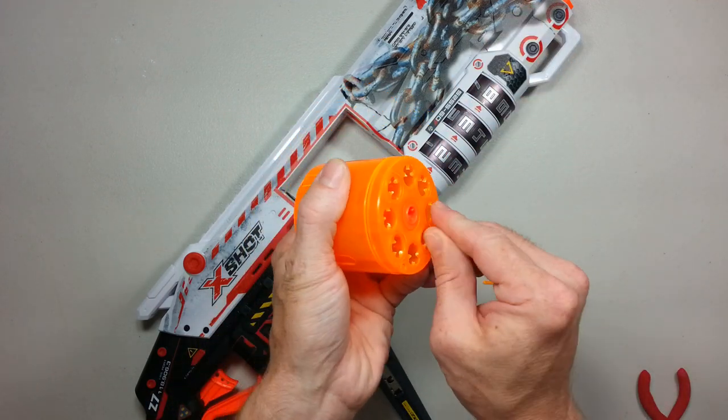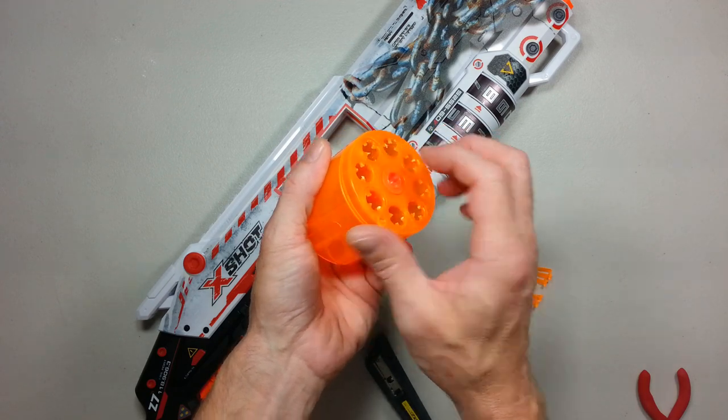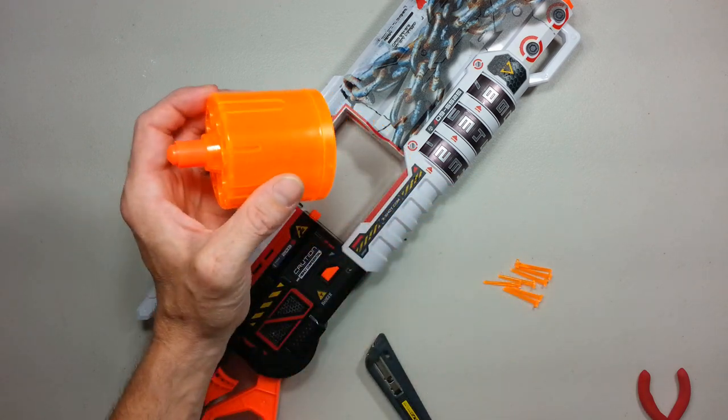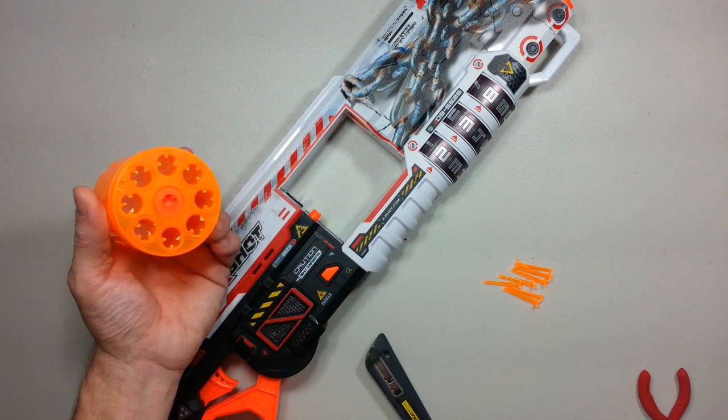This way the modification is almost done. Let's remove any small bits coming off the cylinder to make sure it is smooth, then pop it back into the blaster.